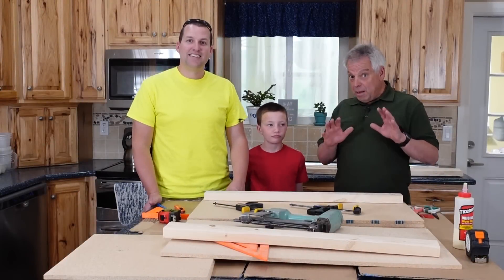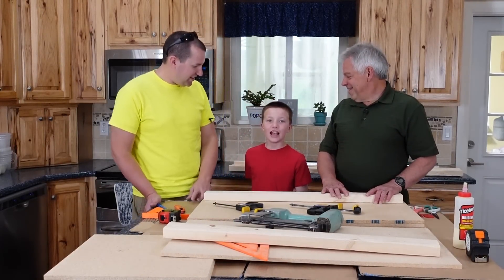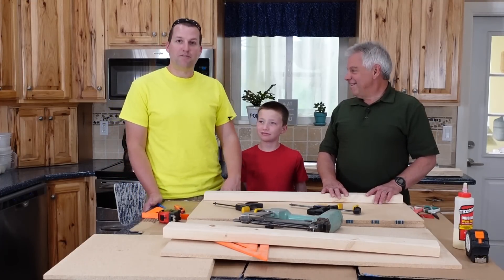Hey Provident Preppers, I'm Jonathan. And I'm Mike, the Provident Prepper. I'm his son, the Provident Prepper Jr. And today he's the boss. We're building a Faraday cage.